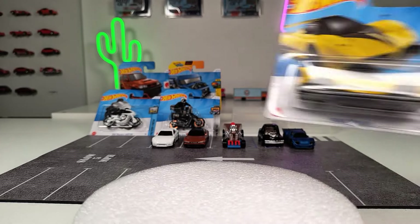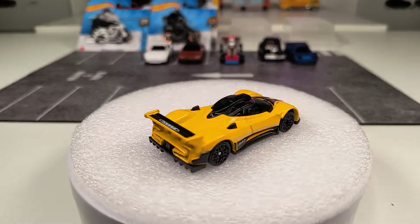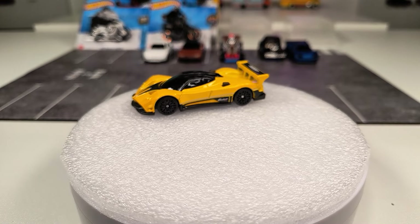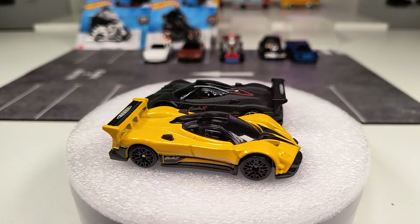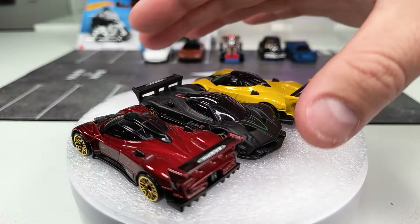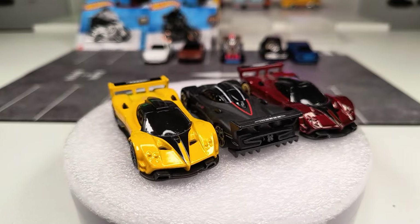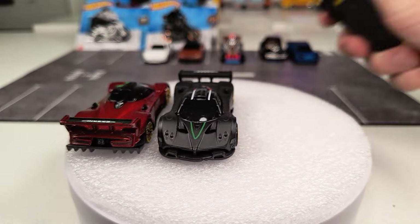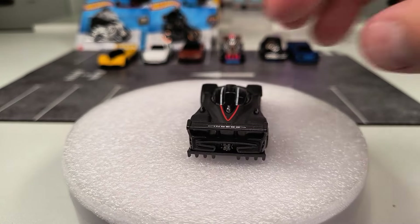Next one is the Pagani Zonda R, now in yellow. I think this is the fourth version — we've seen it in white, black, and recently in red. I do have the white version but can't find it right now. Yellow is not the best version of this casting in my opinion — the red one was pretty cool, I also like the black one.